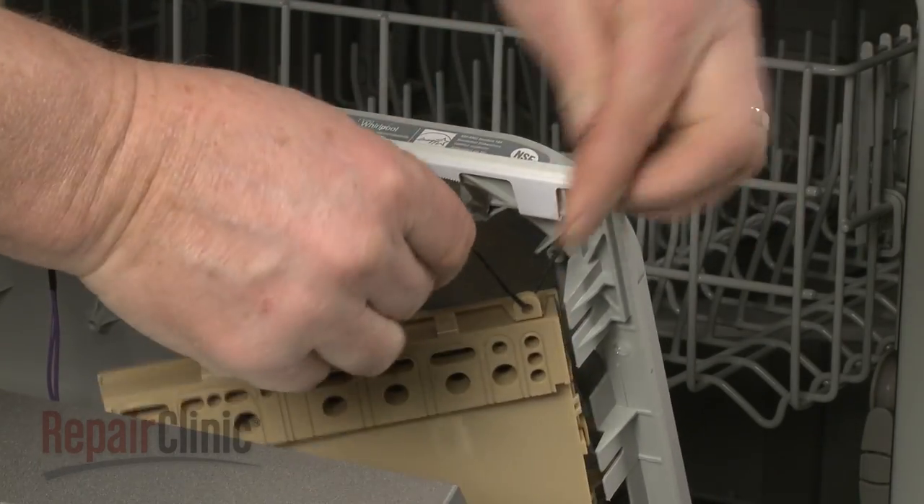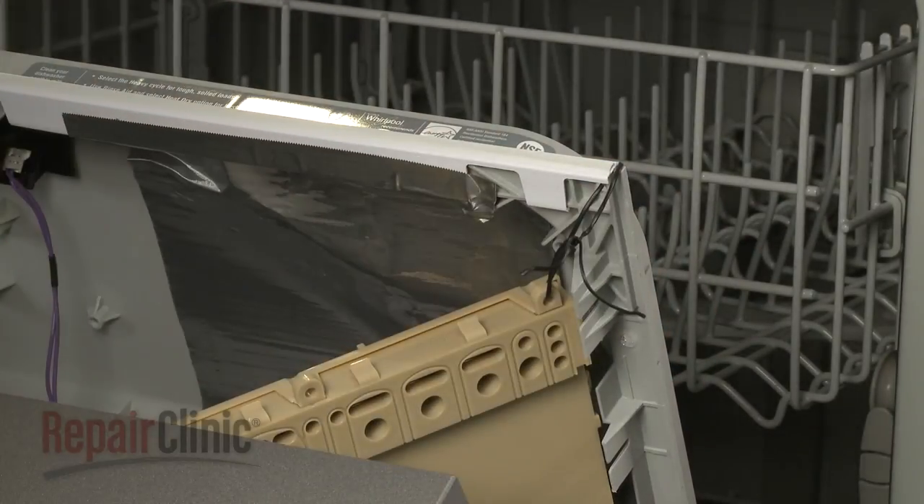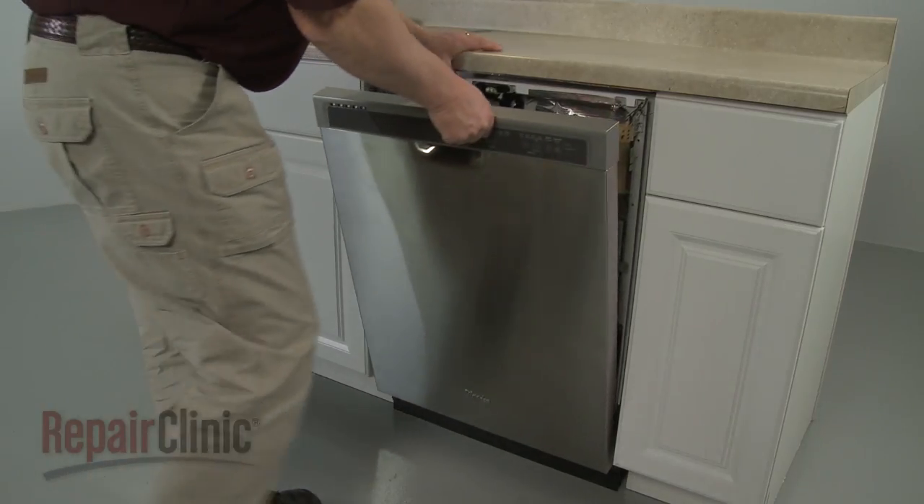To reduce strain on the control board wires, use a wire tie to secure the housing to the inner door panel. Lift off the outer door panel.